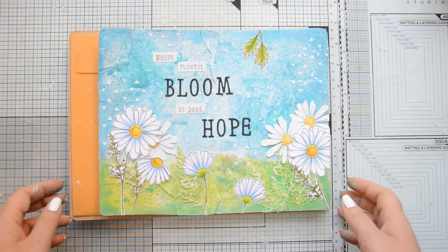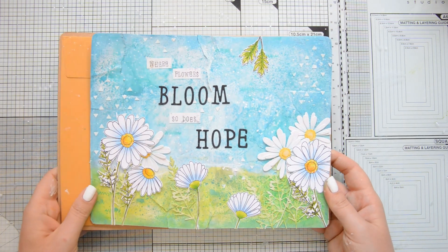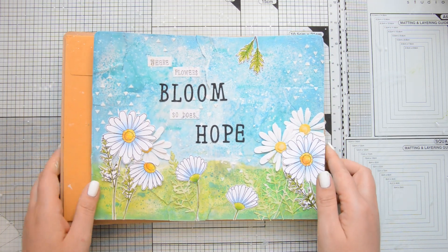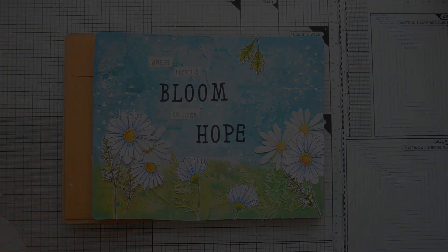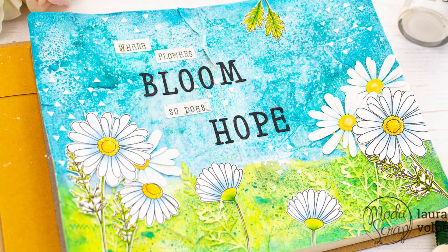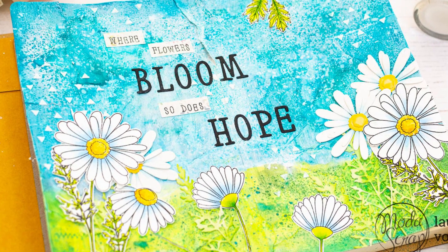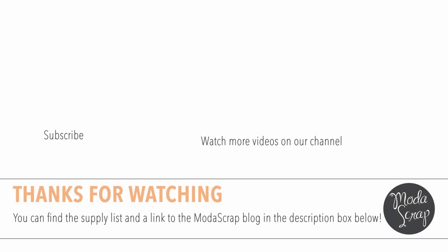Here you can see the final result. I have to say that I really loved the way this turned out. It was my first time creating an art journal page and it was a lot of fun. Those daisies are absolutely gorgeous and that quote is just perfect. And that's it for today. I really hope you enjoyed this video and I hope I inspired you to create with the Moda Scrap daisies, stamps and dies. If you haven't already, make sure to subscribe for more card making and paper crafting inspiration. Thank you all so much for stopping by and have a great day.